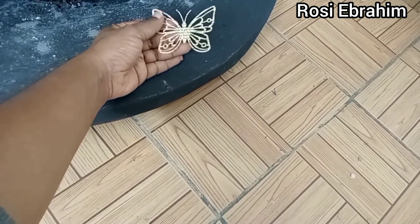And now I'm going to use some butterflies and some seashells to complete the fountain.